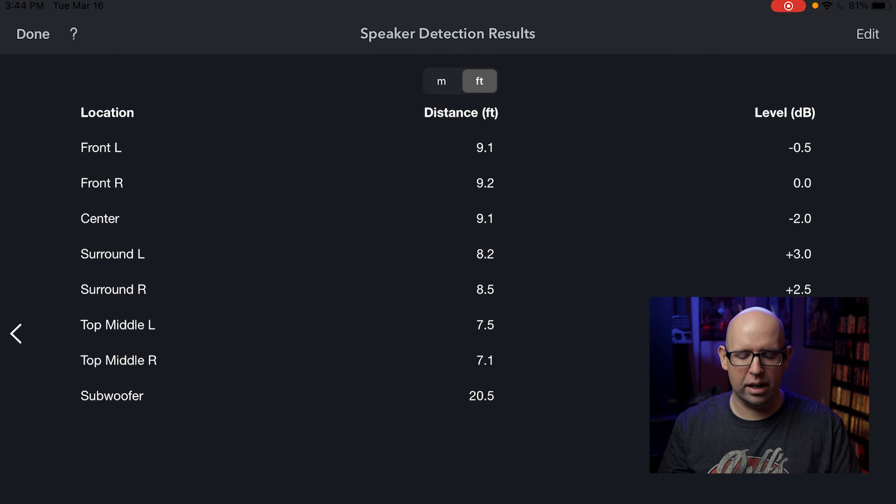For the subwoofer, I wouldn't pay too much attention to the distance value there — that's more about time-aligning the sub with your mains. Right now it's set to 20.5 feet. The levels on the right are relative and can be adjusted after loading. Since this is my 'do not edit' file, I'm not going to change anything here — I'll hit done and move on.